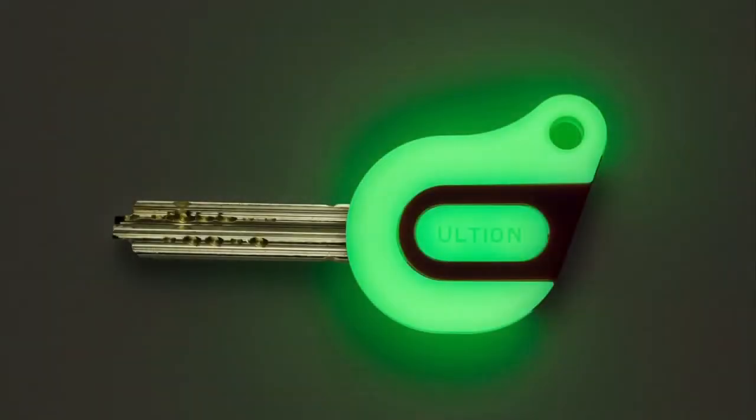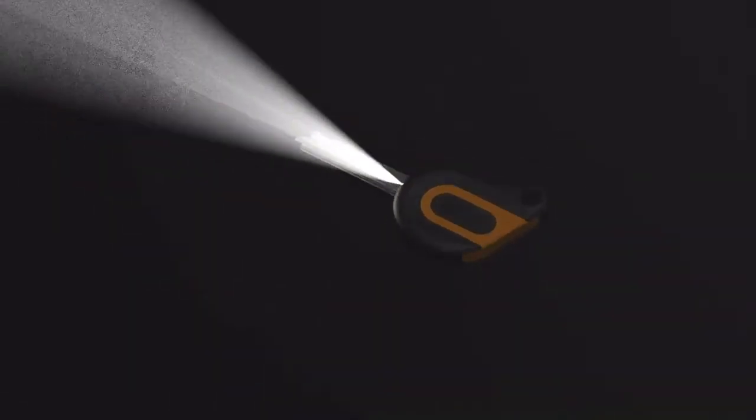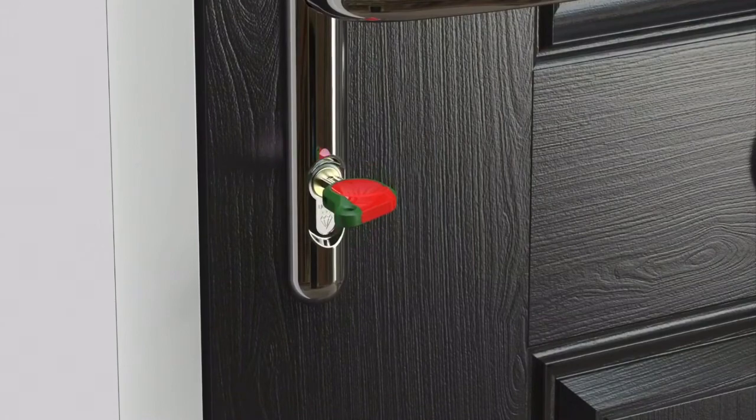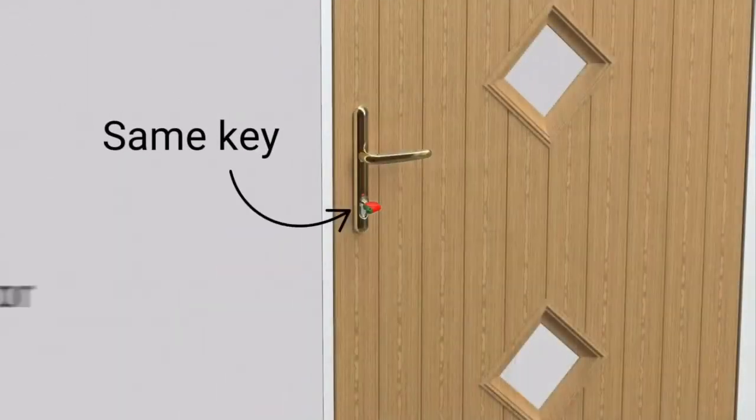Make your keys glow in the dark. Light up the keyhole using a built-in torch. Choose different colour keys for different people or different doors, and you can even use the same key in all of your doors and locks.